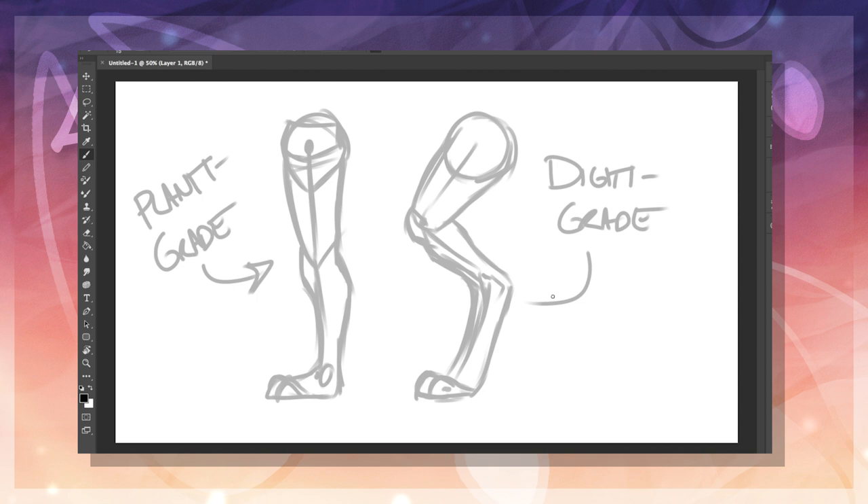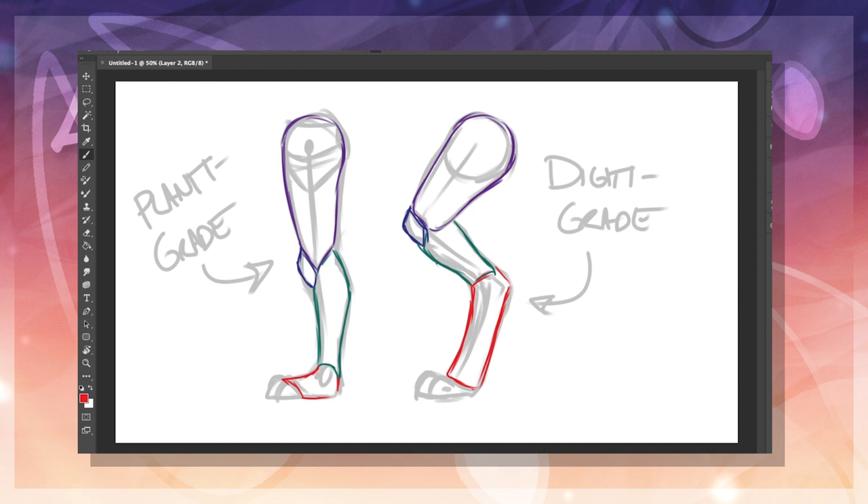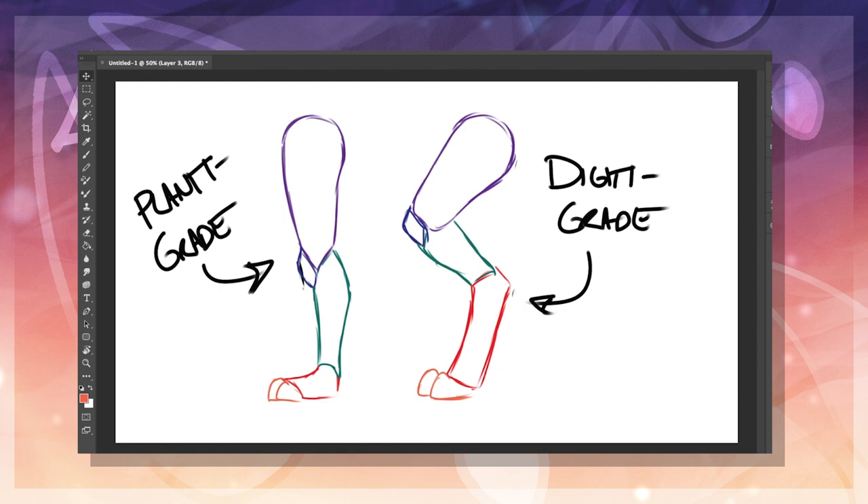When drawing digitigrade legs, a lot of people tend to think that they're backwards knees, but that's not really the case. The joint facing backwards is actually the heel. If you stand up on your toes, you're technically standing digitigrade — digit meaning toe and grade roughly meaning stand, essentially translating to toe walker. In general, digitigrade legs tend to be a bit more popular in fursuits, but they are just as prominent in art. I've created a diagram here to show the equivalent sections of the legs from a human leg to an animal leg.